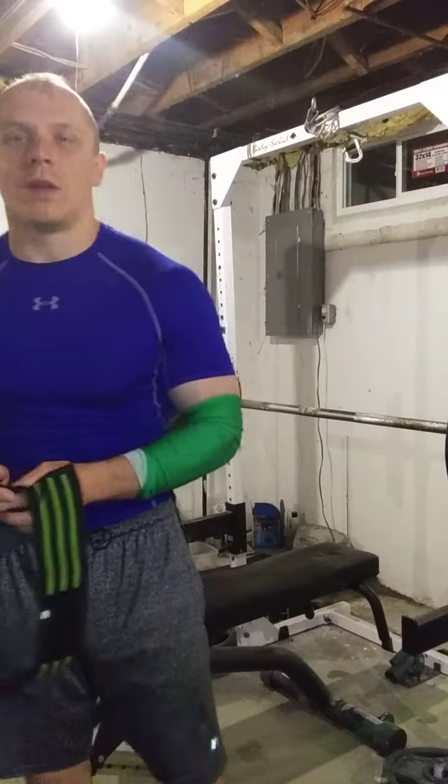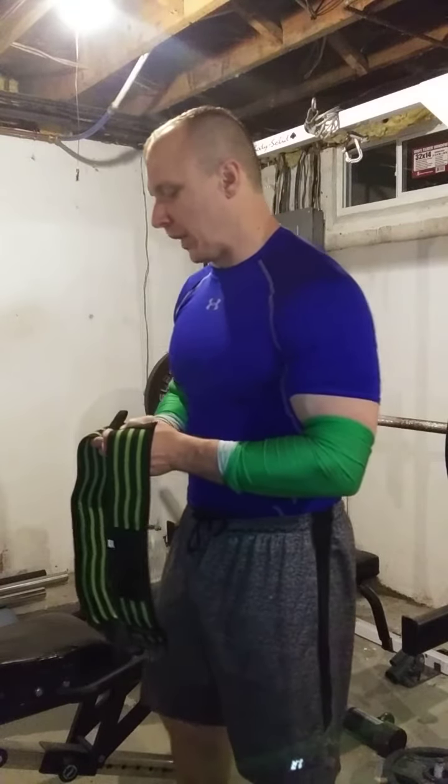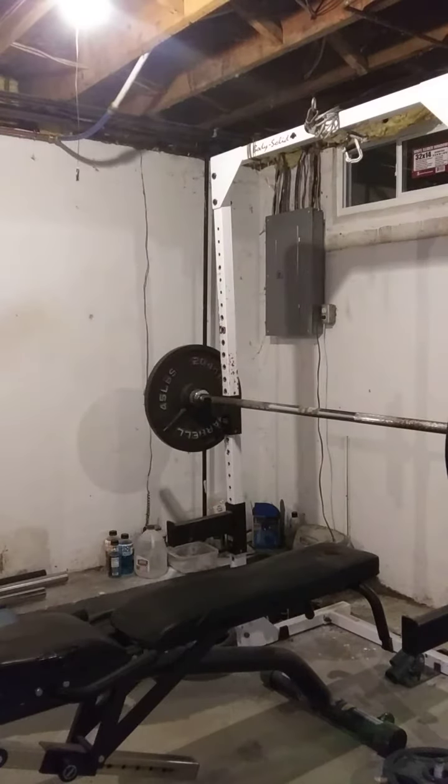So we're going to do 6 sets of 8 with 205 today. This isn't a whole lot of weight, but it gets some good repetitions in and makes it pure upper body pressing strength. So let me get ready.